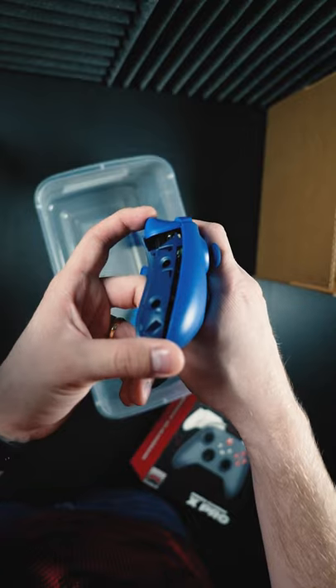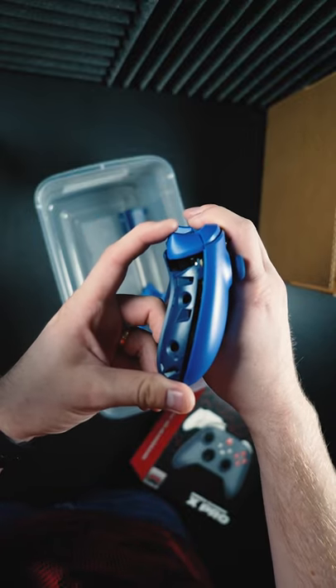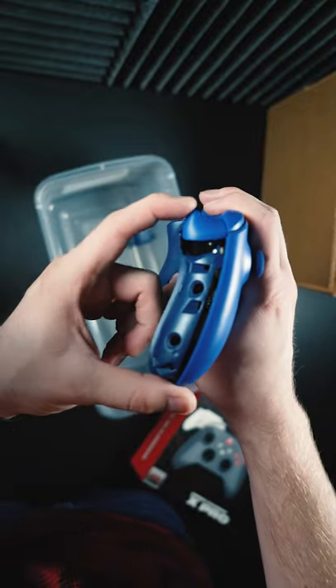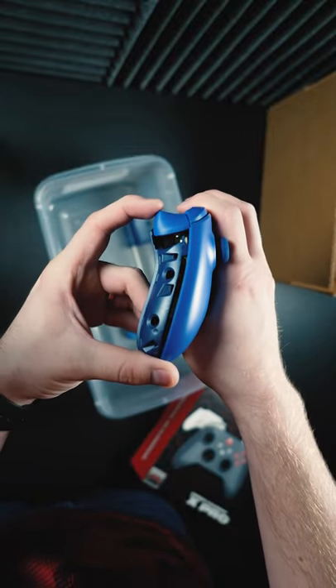I took the panels off to show you the mouse click actuation on the trigger. There's no pull. The trigger usually pulls all the way past this plastic point — it's kind of curved there — but it doesn't now. It's a mouse button inside the trigger.